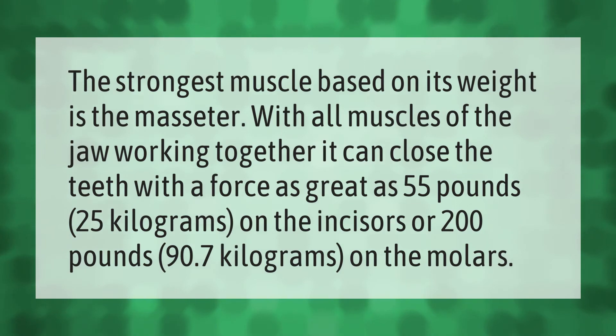The strongest muscle based on its weight is the masseter. With all muscles of the jaw working together, it can close the teeth with a force as great as 55 pounds (25 kilograms) on the incisors, or 200 pounds (90.7 kilograms) on the molars.